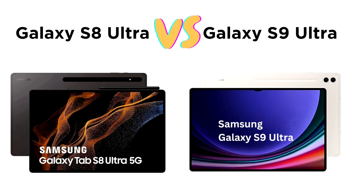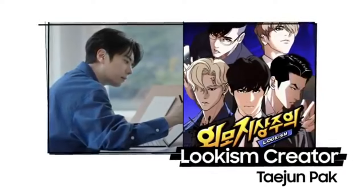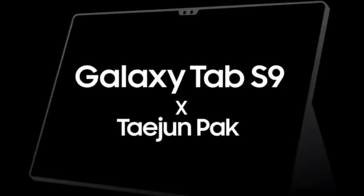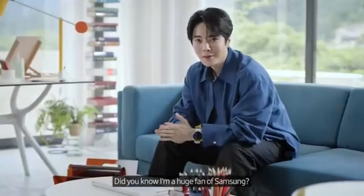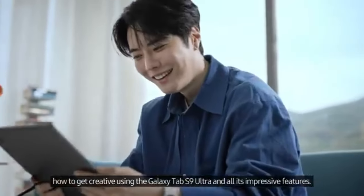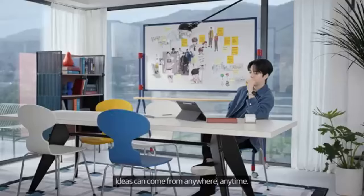Samsung Galaxy Tab S9 Ultra — Best Overall. The Samsung Galaxy Tab S9 Ultra is the best overall Android tablet for drawing, offering a stunning 14.6-inch AMOLED display with a resolution of 2960x1848 pixels. The large, bright screen provides ample space for detailed illustrations and ensures vibrant color accuracy. Powered by the Snapdragon 8 Gen 2 chip and 12GB or 16GB of RAM, the tablet performs exceptionally well for drawing, animating, and even gaming. The included S Pen, with its 4,096 levels of pressure sensitivity and 9ms latency, ensures a smooth, responsive drawing experience.